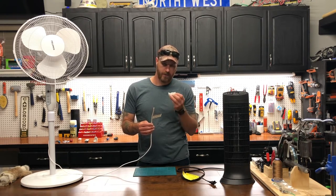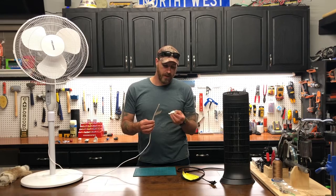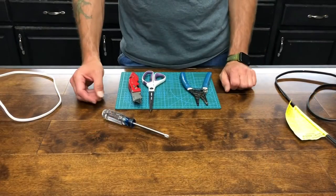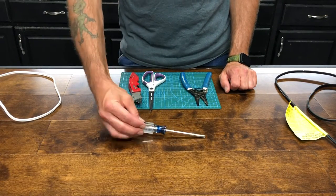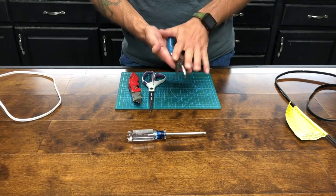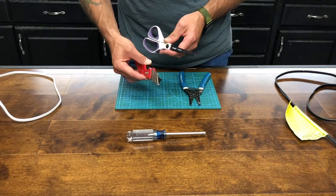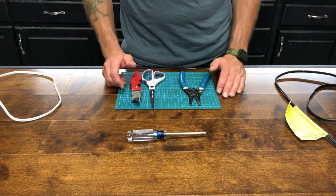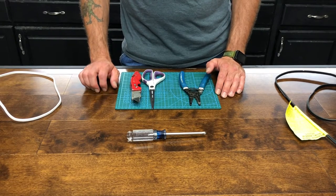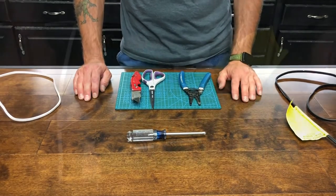This is a very simple job. These plugs cost two to three dollars at your local hardware store, so it's a very easy and cheap fix to avoid replacing an actual appliance. For tools, we're going to use a Phillips head screwdriver and electrical strippers. If you don't have strippers, I'll show you how to use scissors and an exacto blade to repair the end of the cord by putting a new plug on there.